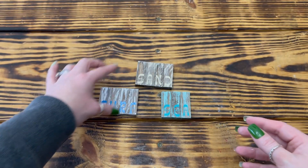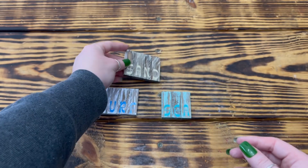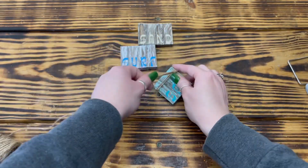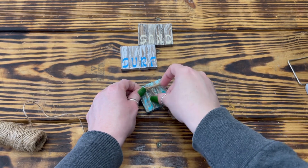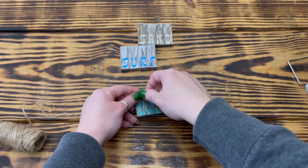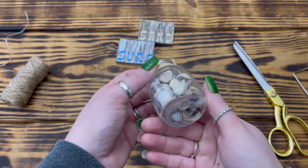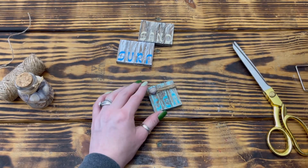The words are kind of hard to see in the bright lighting but they are much easier to read in person. To decorate the blocks, I used some twine from Dollar Tree and wrapped it around the top of each block set three times, tying it off on the front with a double knot. I changed the position of the knot so one set had it on the left, one on the right, and the last one in the middle. Then I hot glued one shell from Dollar Tree to each block set right over the knot.